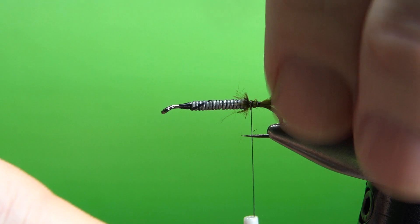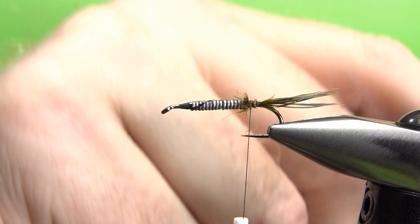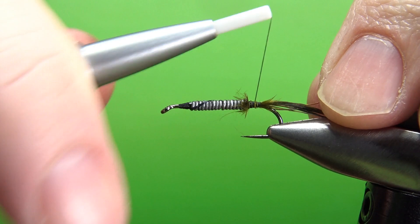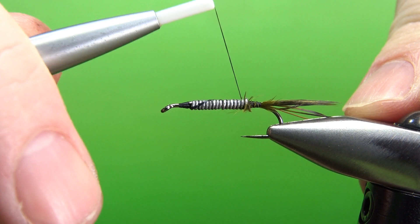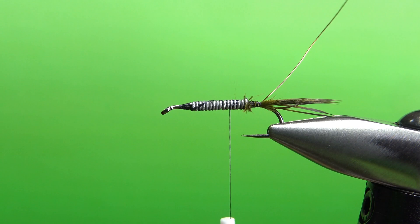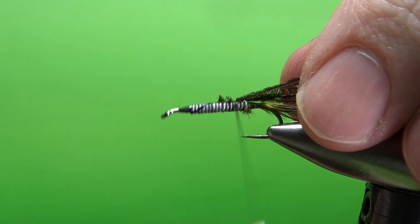The next component is some copper or gold wire in a size fine — extra small. I'm going to catch it in right here behind the weight, two or three wraps to get it secure. Then take my thread back up to where I'm going to catch in the next component, which is peacock herl — three strands of peacock herl. I'll snip off the front inch or inch and a half of the brittle stuff, and then catch these in back to the tail where we're going to start wrapping.